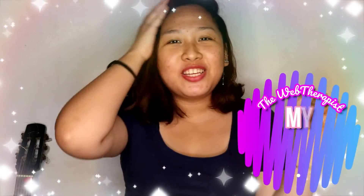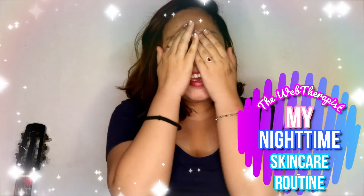Hi Wubbies, welcome back to my channel! I just went on a whim and decided to make this video before I sleep. I've been meaning to make this video for a long time, and I guess now is the time because it's night time and this is my night time routine — so here I am, bare-faced.